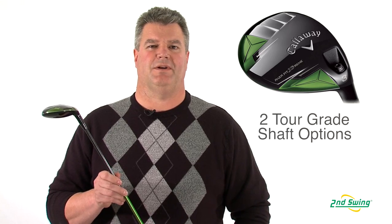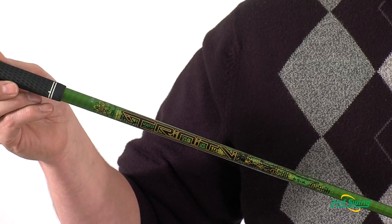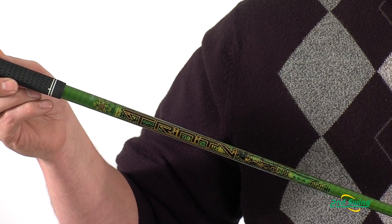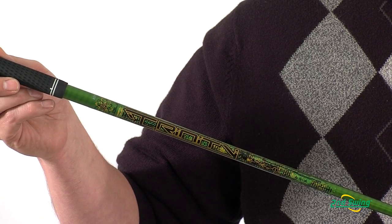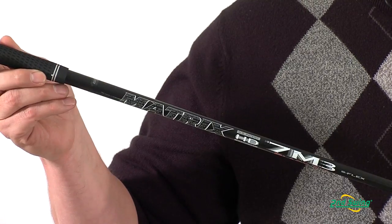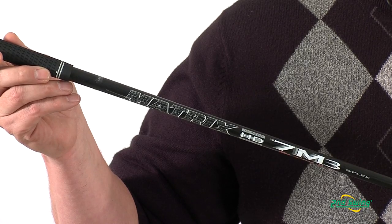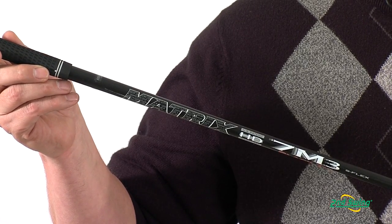The Razor Fit Extreme comes with two tour grade shaft options. The Aldila Trinity shaft is in that 60 gram range and offers a higher launch angle of the two standard shafts. The Matrix Black Tie 7M3 is in that 70 gram area, offering a lower launching, lower spinning shaft number.